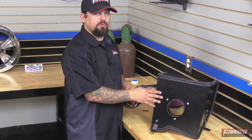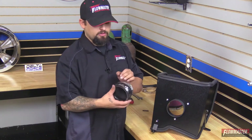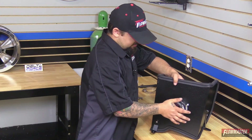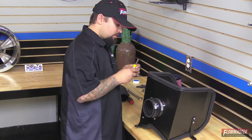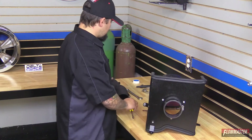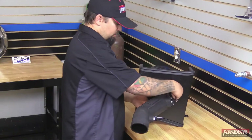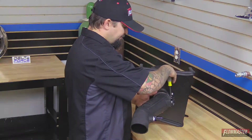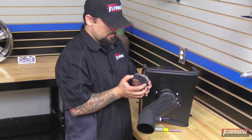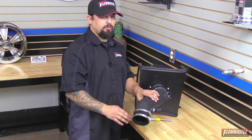Next we're going to put the reinforced silicone coupler onto the heat shield side. This coupler has a hump in the center with a big diameter on one end and a smaller diameter on the other — the bigger diameter goes onto the air filter adapter. Slide it on and make sure it butts up against the heat shield, then snug it up. Next, put the air intake tube on and snug it up. Then we'll put the reinforced silicone coupler onto the air intake tube side by the throttle body. Leave this coupler loose to allow adjustment on the throttle body.